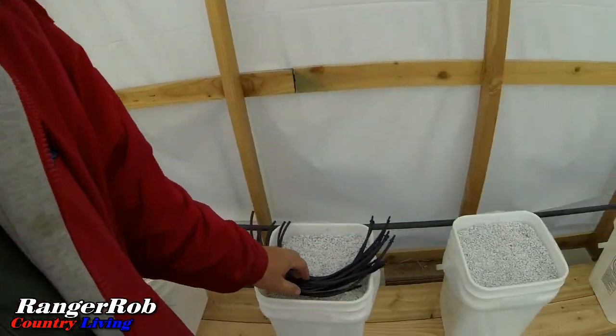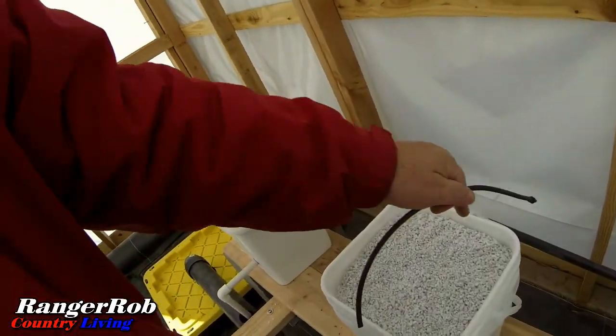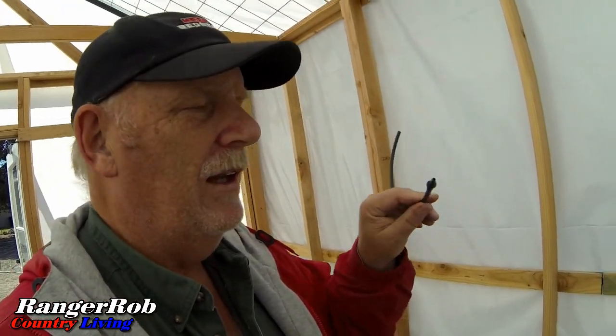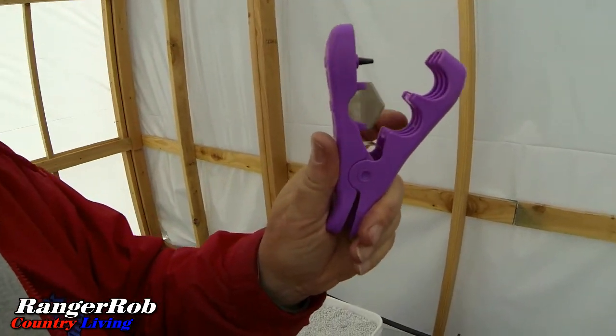We're back in the greenhouse and it's time to put the dripper lines in. We've pre-made all of these — they're about a foot and a half long. They'll go from the back of the main line into the perlite. We need to install the barbed drip line connectors, which can be tricky, so we soaked them in hot water to soften them. Now all we have to do is punch holes using this hole punch tool, then stick the drip line in.